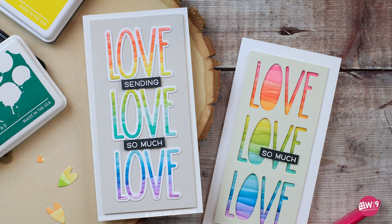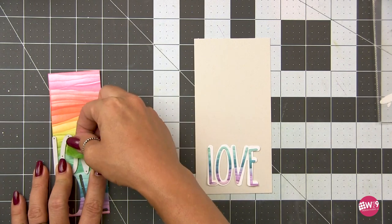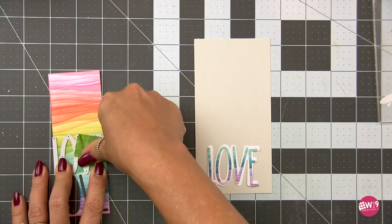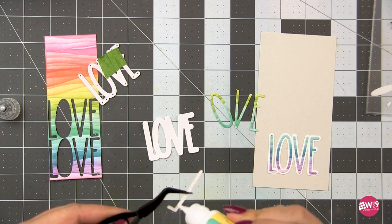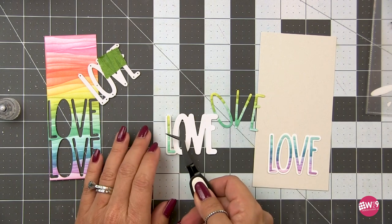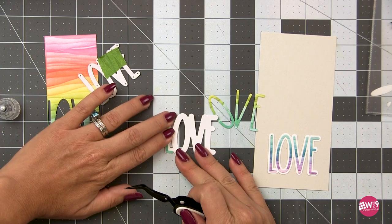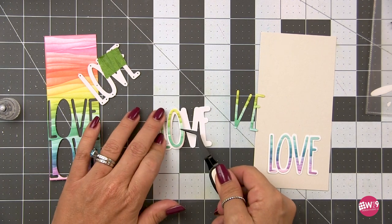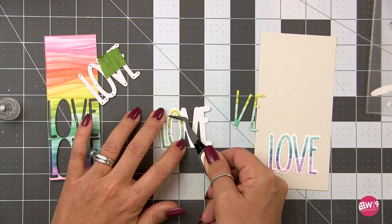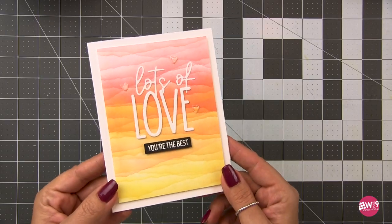Let's make another one — two, to be exact. These are mini slimlines and I love these. I cut one of those backgrounds in half. I'm going to die cut the Love sentiment three times from that background, then adhere that to the shadow die in white. I'm going to adhere all of these to a Dove Gray card panel, cut down to three by six, and finish it off with more sentiments from that Miss You Big Time set. For the other one, I cut the shadow from a green card stock and layered it over the background. So simple.